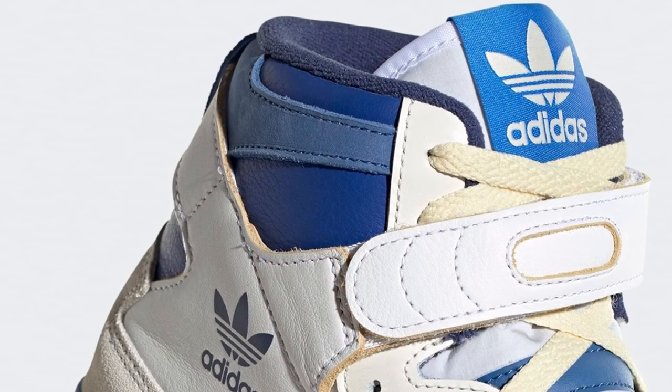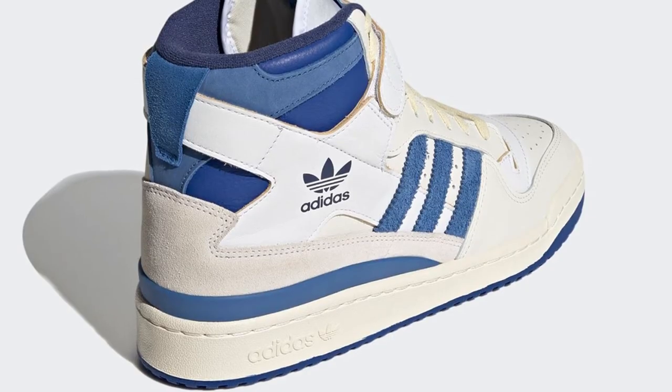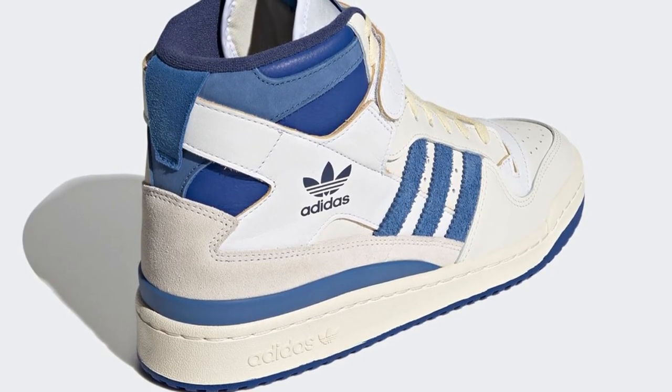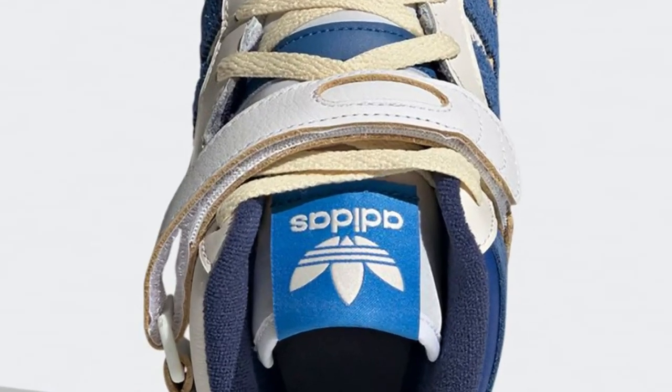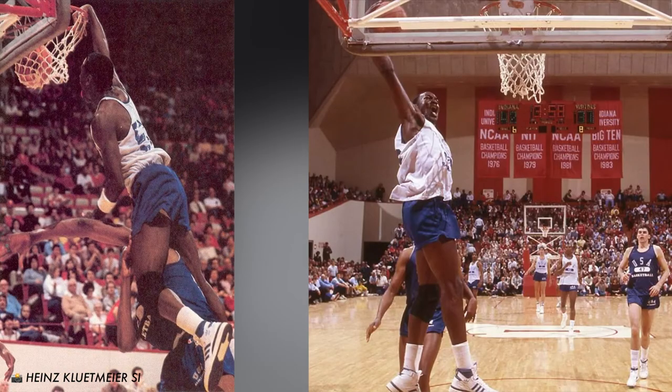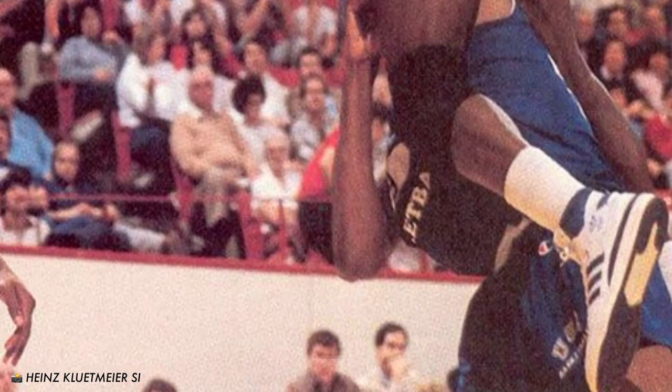The legendary Adidas designer Jacques wanted to design a shoe that would work for the whole team's diverse physical characteristics and playing styles. The ankle was the weak point, so he wanted to integrate this asymmetric angled X-strap design for stabilization. It definitely gave the shoe its unique identity, and Michael Jordan could even be seen wearing them at the 1984 Olympic trials.